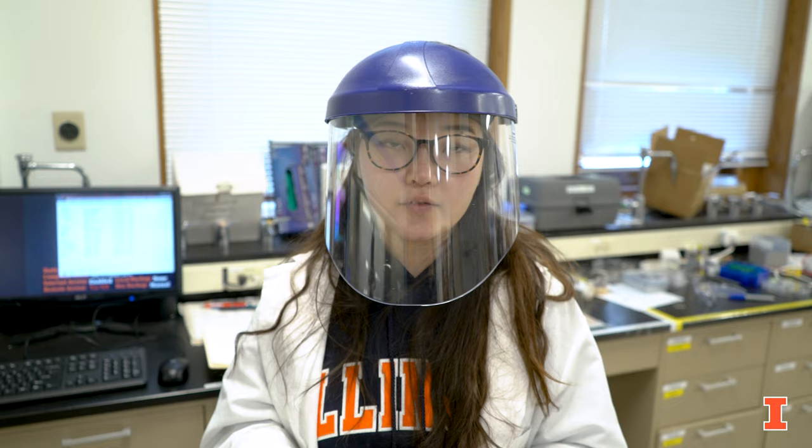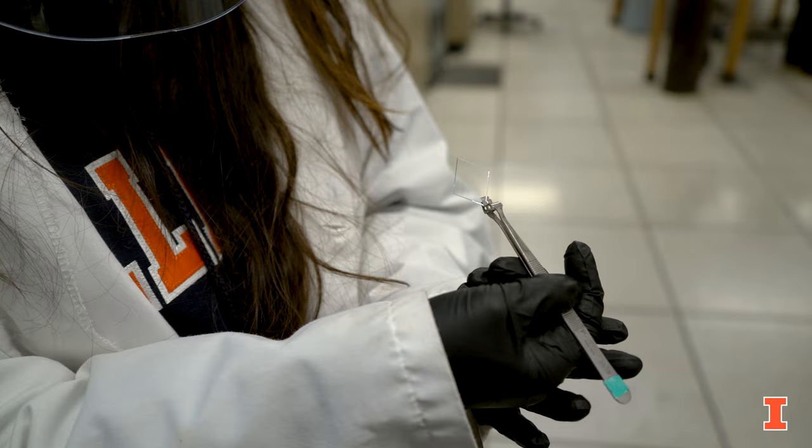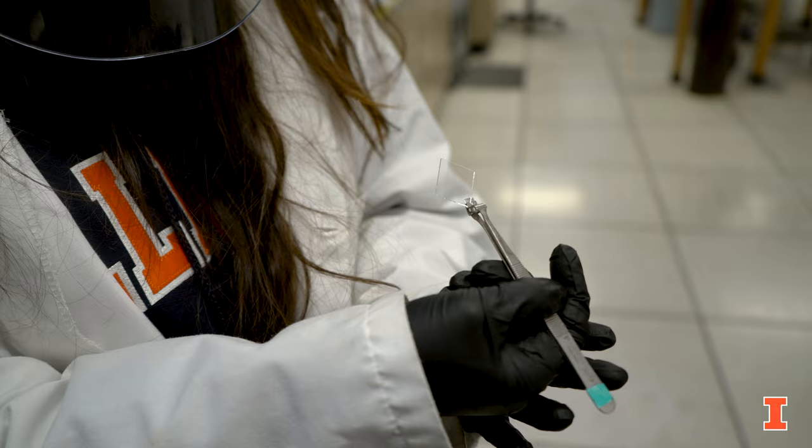What we do in the lab is solution printing of organic electronics, such as organic photovoltaics, flexible and transparent electronics. Our main goal is to improve the solid state properties of these devices by understanding the molecular assembly properties.